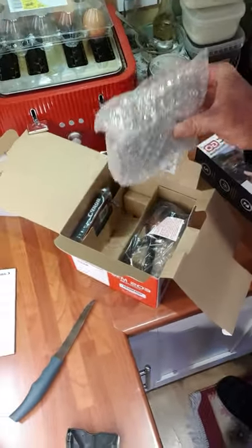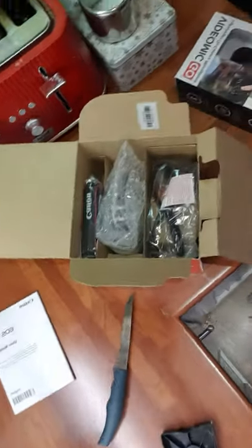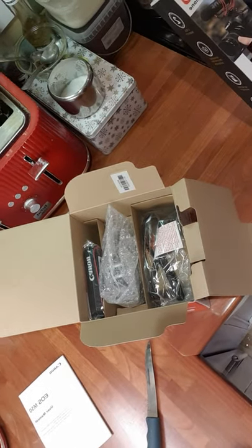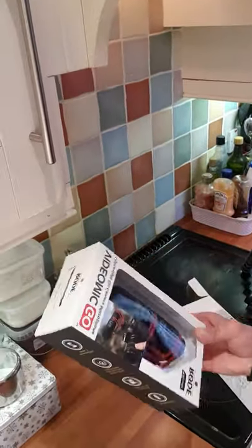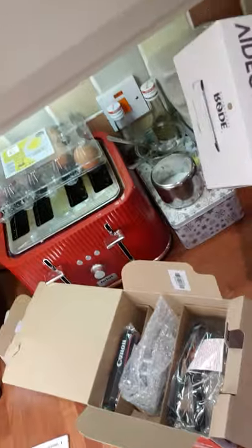The packaging is very nice and very professional. I also have a camera microphone here, and from what I know, it's very good quality for voice recording.